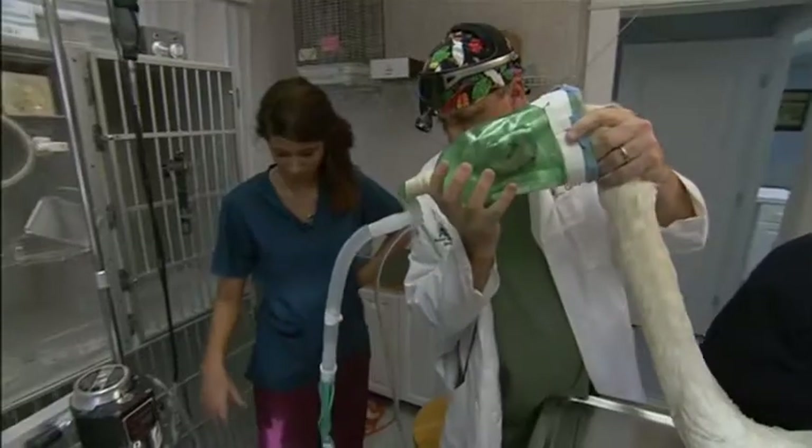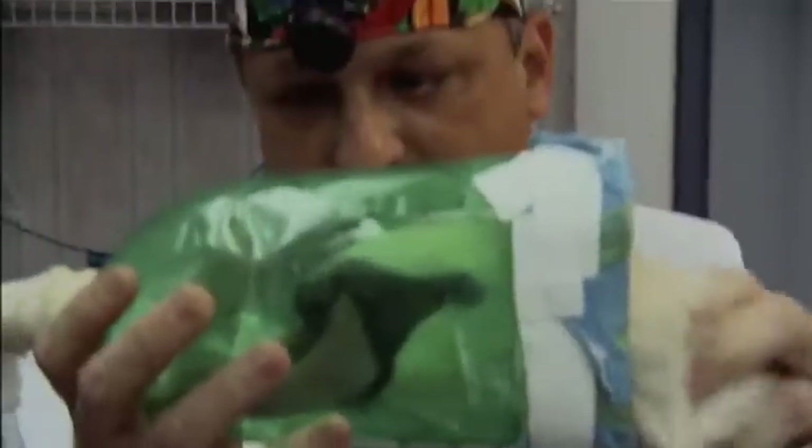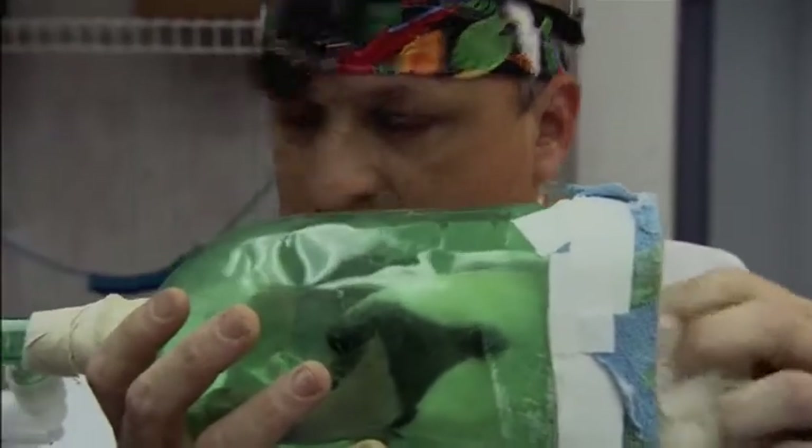Avian medicine is a new science, it really is. We have to modify things because there's really nothing out there.